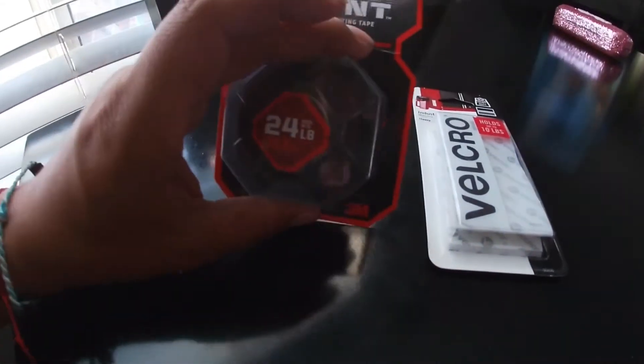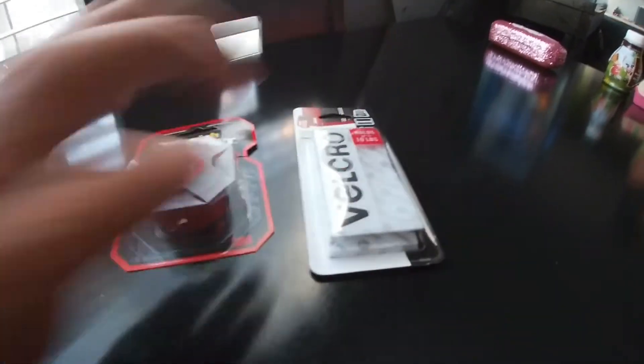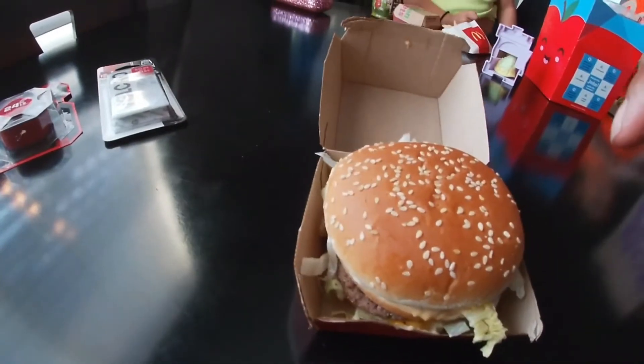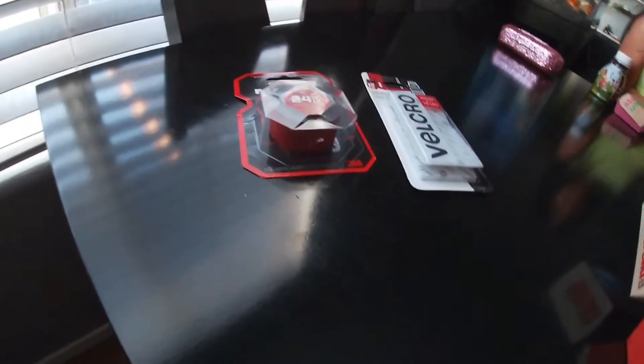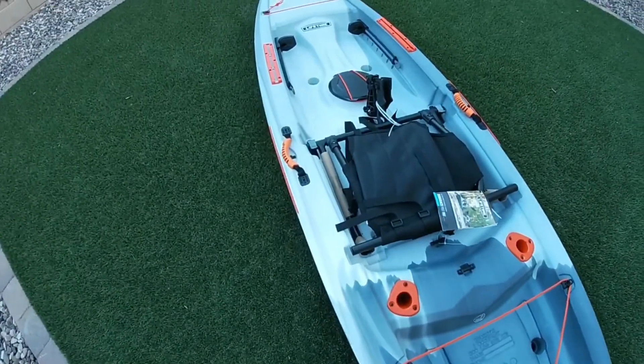This is what we got today — double-sided tape and some velcro for the battery. We also picked up this Big Mac so I'm gonna eat real quick and then we're gonna get to the install.